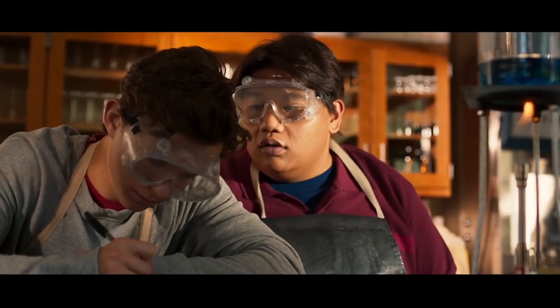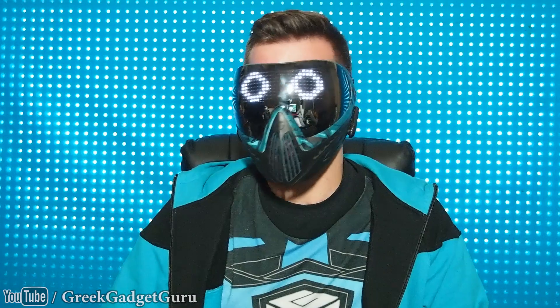I want to draw attention to the fact that Peter Parker is a maker. You can see him working on his web fluid design in chemistry class, and he's hard at work with his friend in the metal shop working on his web shooters. I think that's really cool and this is what I admire about this superhero the most — that he is smart.